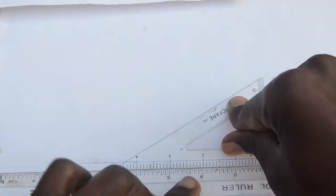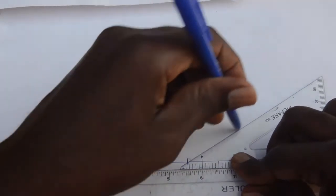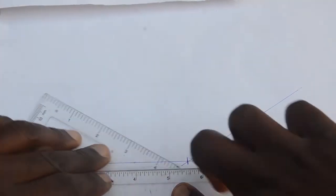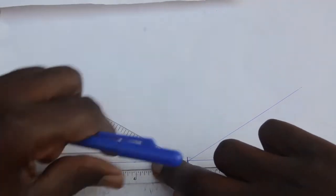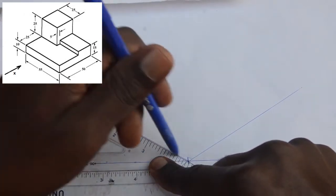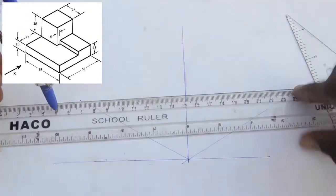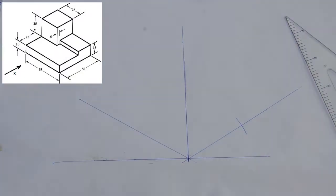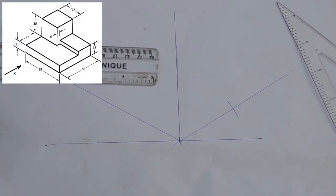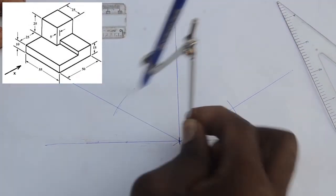Following the principles of isometric projection: the sides are going to be inclined at 30 degrees and the vertical surfaces will be at 90 degrees. We mark off the total distances — in this case, 50 millimeters on the right-hand side, 55 millimeters on the left-hand side, and the total height is 35 millimeters.